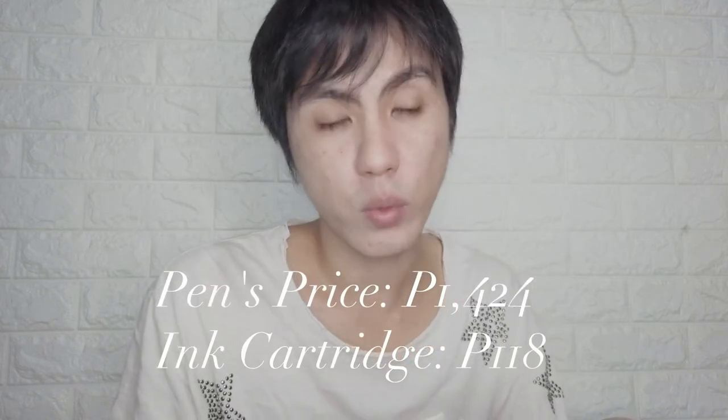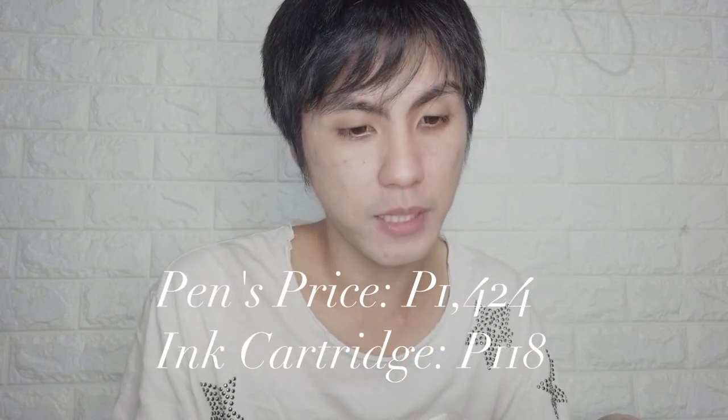The price is ₱1,424. There's a sale — if I remember correctly, it's 5% off. The ink that comes with it is blue, but I actually wanted black.